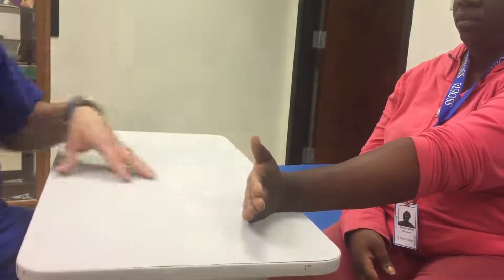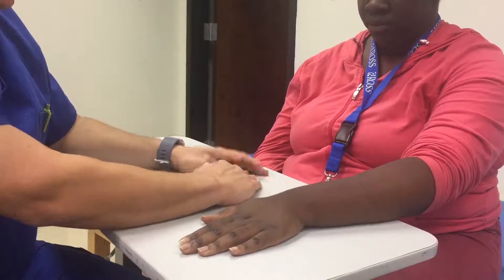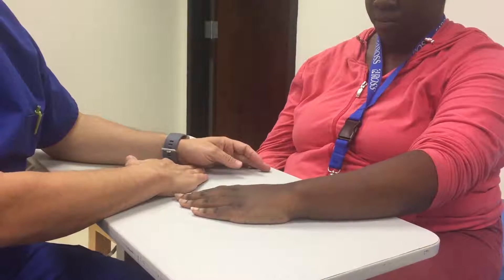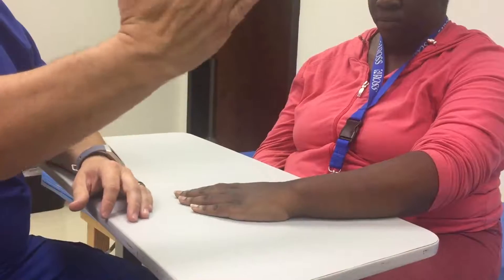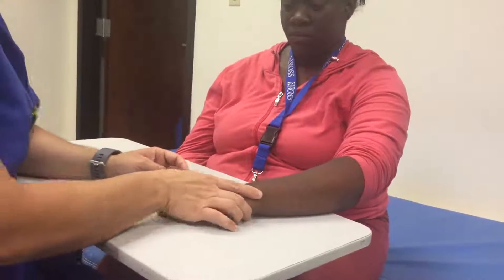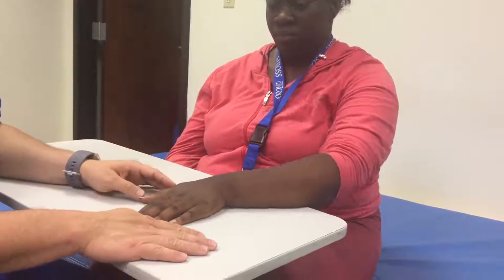Now for ulnar and radial deviation — for radial deviation, I'm going to ask her to bring your wrist in towards your thumb. She can do it and she can sustain it. Gravity doesn't have much of an influence here, so she can go through the full range and hold it — that's a three plus. Then I ask her to relax.